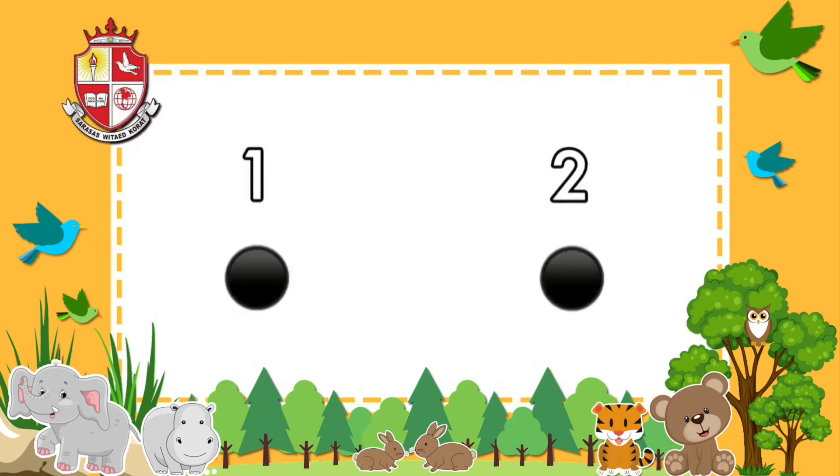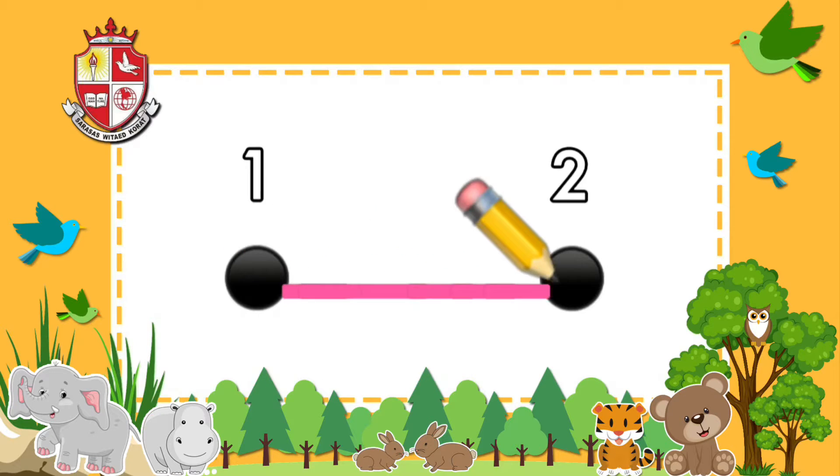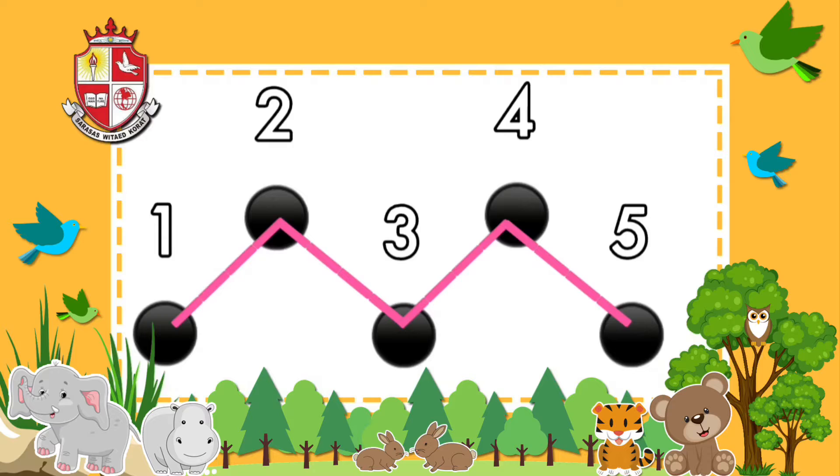At first, you have to learn how to use your pencil to draw a line from dot number 1 to dot number 2. For example, there are many dots. You have to use your pencil to draw a line from dot number 1 to number 2 to number 3 to number 4 and to number 5.